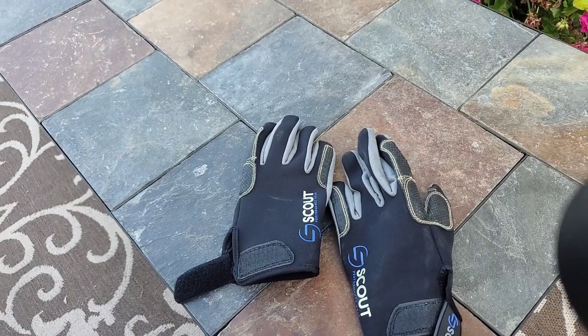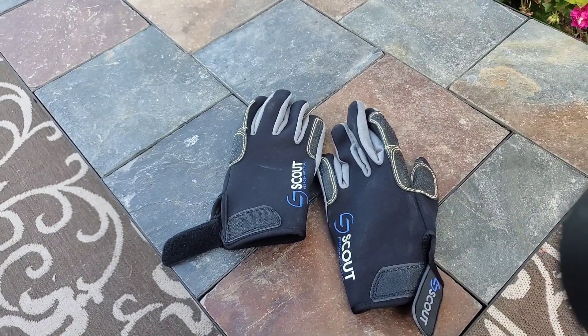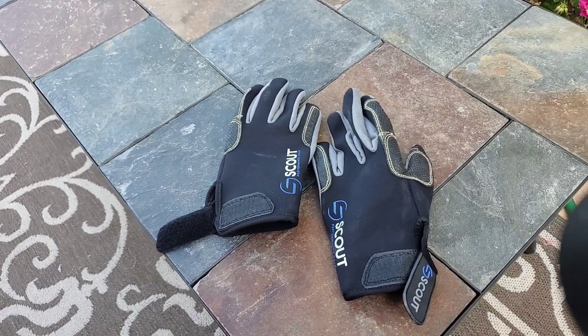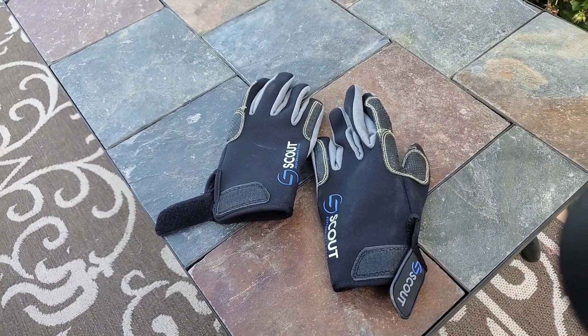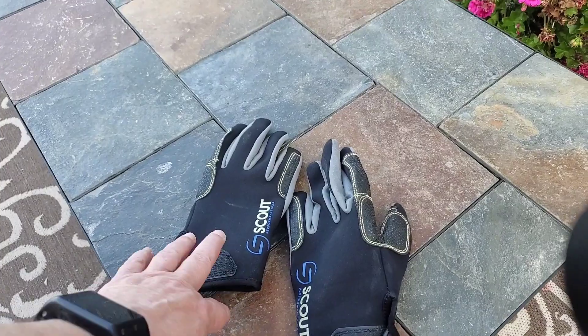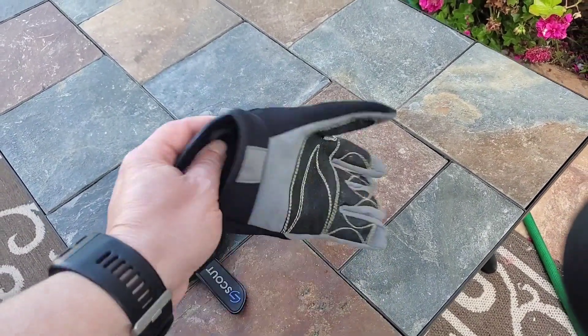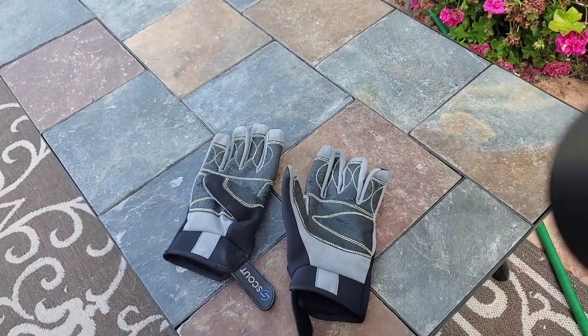With the coronavirus and the pandemic, one of the suggestions was that we needed to have full finger gloves to go racing, as well as sunglasses and obviously something to cover — a mask or gaiter to cover our mouths.